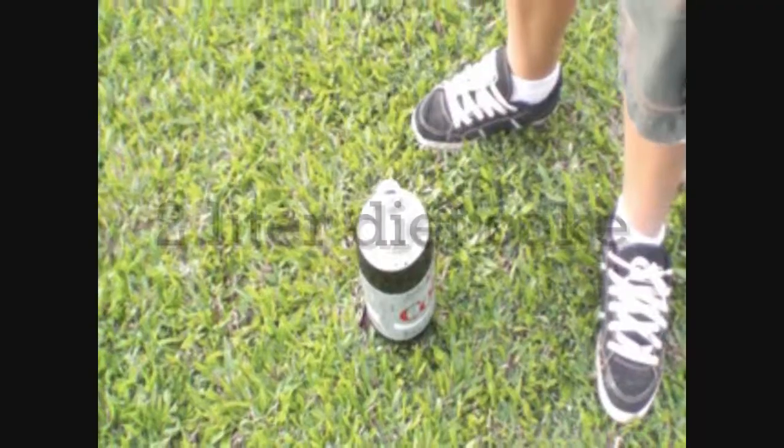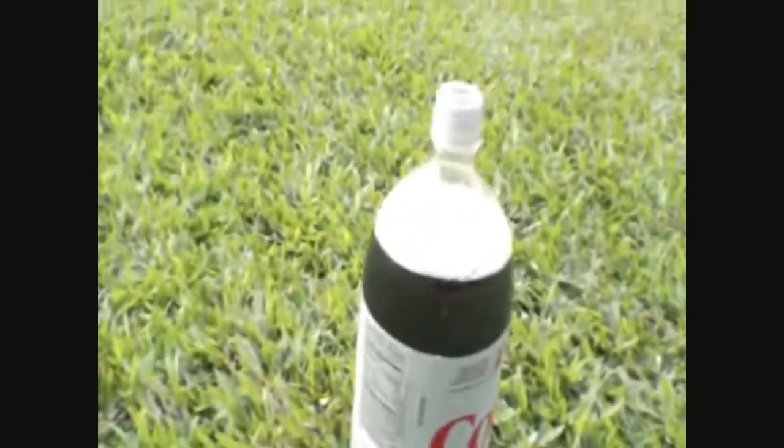Yes. Okay. Alright everyone, this is the two-liter one. Much bigger. More power.